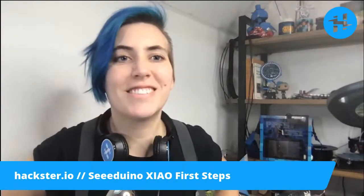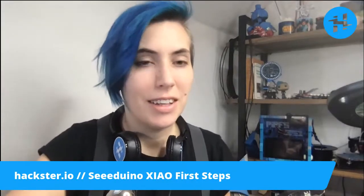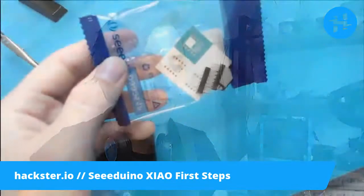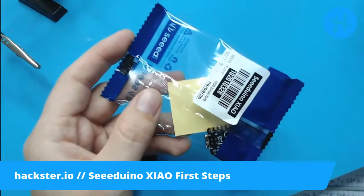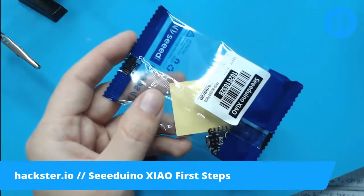Good morning, Hexters! Today we have an exciting new friend in the studio. Let me pull it up for you. Actually, double check that my mic is working because we've had a little bit of trouble lately. Yes. Good. All right.